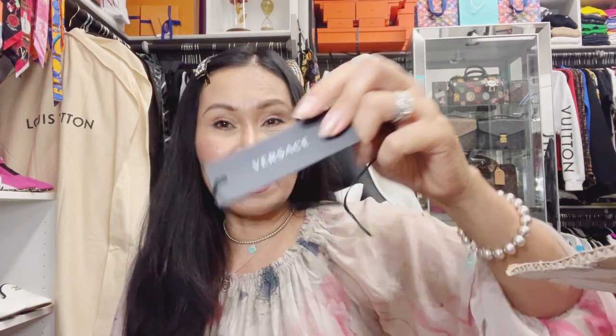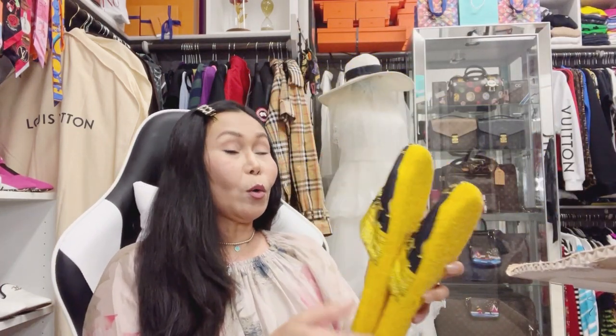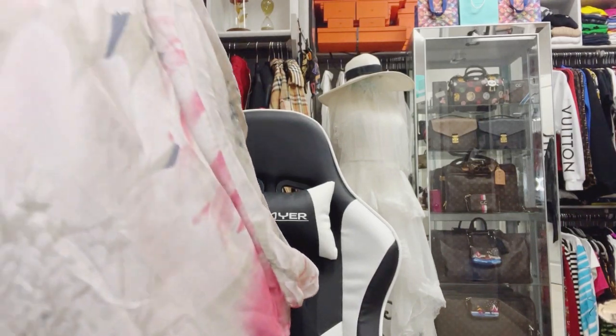Baliktad pa talaga — Versace! So lovely viewers, I liked these because I also have the baroque collection. Actually this collection is baroque. These slippers are very fluffy, like a towel material. That's why I liked them — because we also have a bathrobe. Wait a minute!